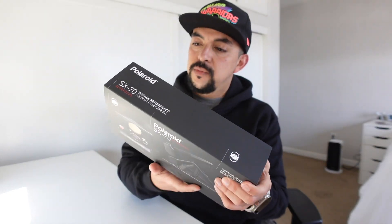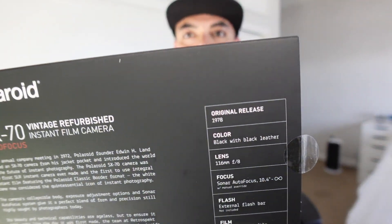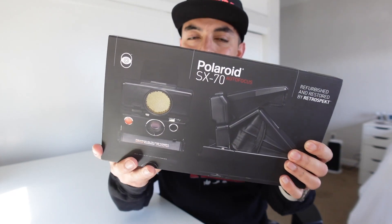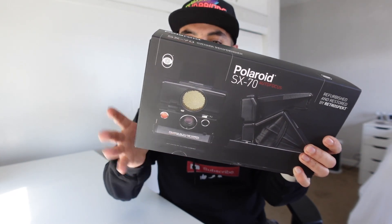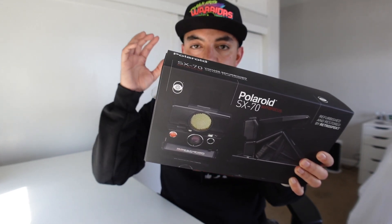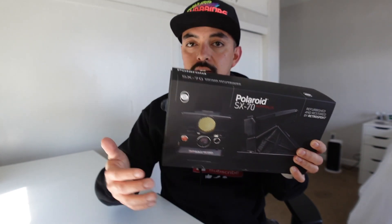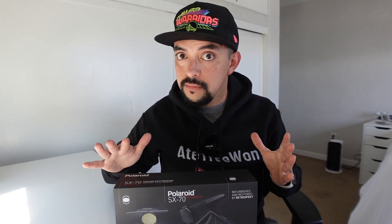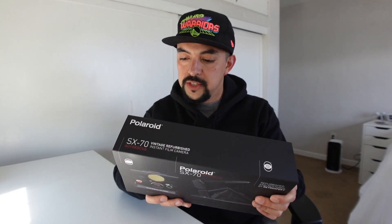As you can see, the original release for this type of camera was 1978. When you buy a camera from Retrospect, you get this nice packaging from them. I got the black camera with the black leather. This has the sonar autofocus, which also has a manual override. It shoots out sonic waves, and when it detects where it's at, it automatically adjusts the autofocus — pretty rad for a camera this old.